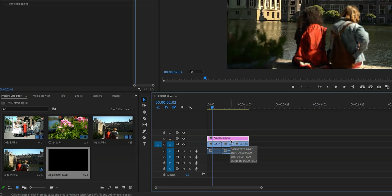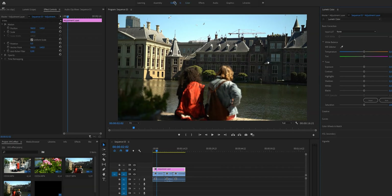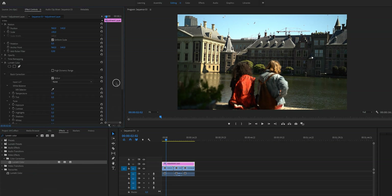Click on the adjustment layer on your timeline to make sure it is selected, then open up the Color workspace. Here we're going to change the colors to make it look more like a VHS effect. You can also go back to the editing window, type in Lumetri Color, and drag that effect to the adjustment layer. I personally enjoy working in the Color workspace, but if you want to stay in the editing workspace you can do it from there too — it works the exact same way, the layout is just a little bit different.